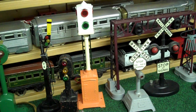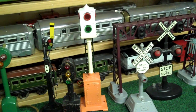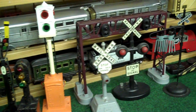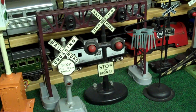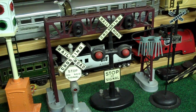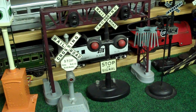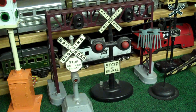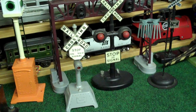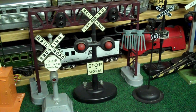The Marx's 74 semaphore is solenoid activated. This is a 78 Lionel style train controller reproduced by MTH. The next signal bridge is Lionel — I would assume that it's late production because of the burgundy color. There are two more Marx's crossing signals: the first one is plastic, gray, and has a single light, and the second is a little more conventional with an oval metal black base.